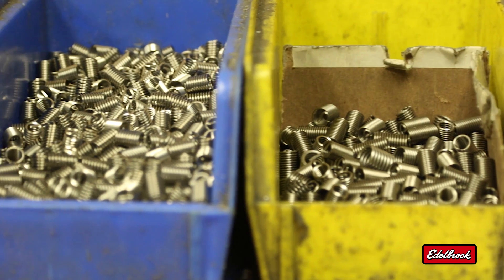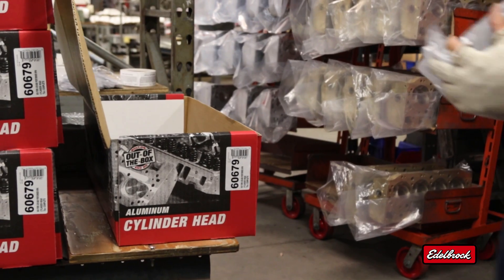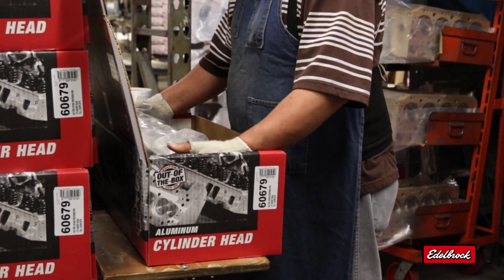Helicoil threaded inserts in critical areas improve torque strength and provide lasting durability. All Edelbrock complete heads are assembled with the best components,